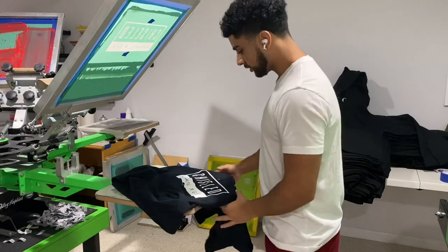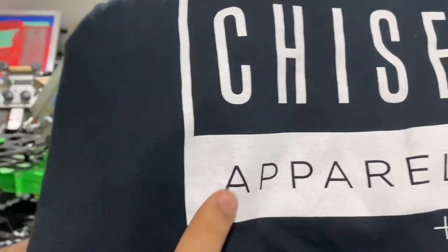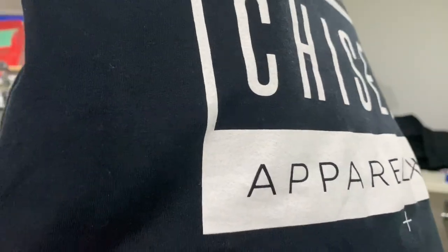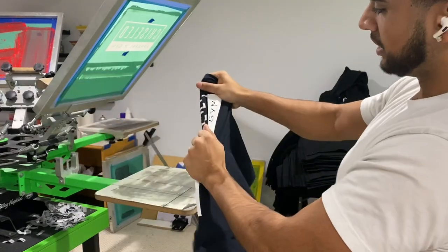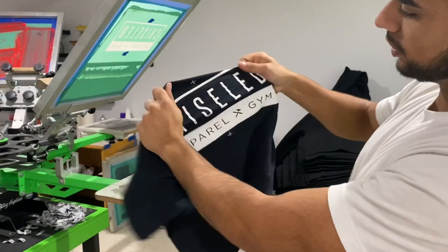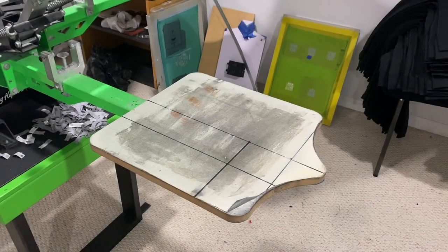Alright guys, we just did our first test print and it came out perfect. The print is so smooth, the letters are smooth, everything is smooth. And like we always do our stretch test — everything looks good. So let's start production.